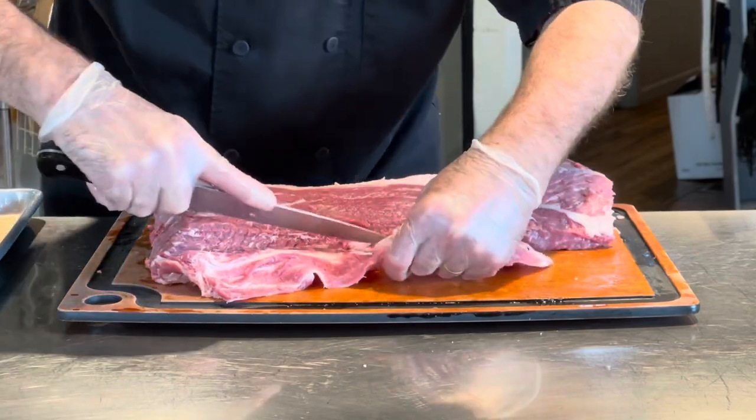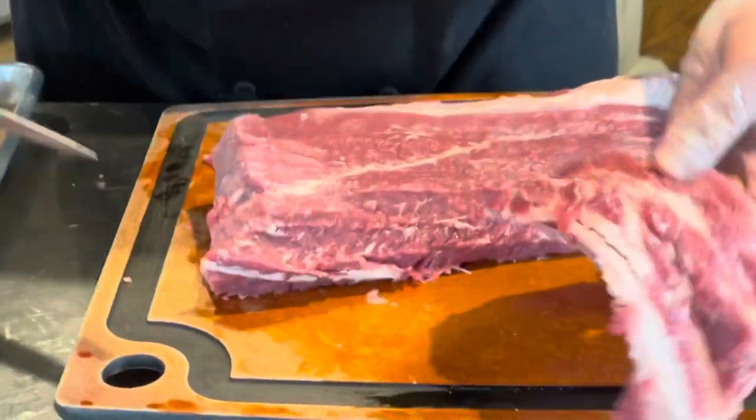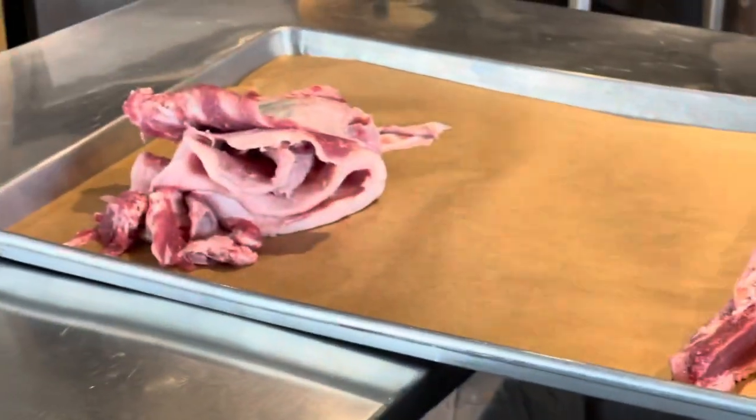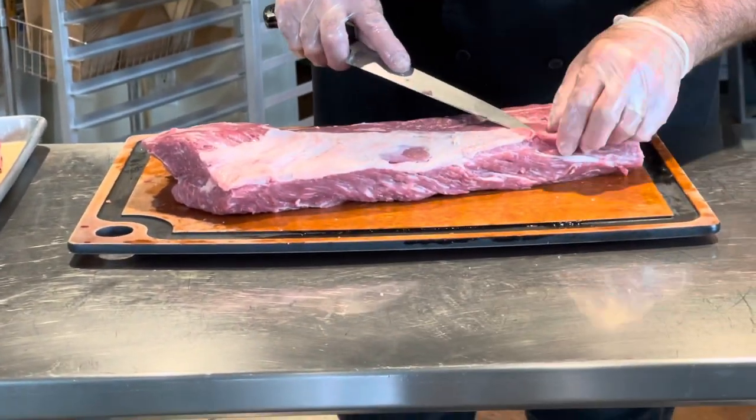You can see I've left very little meat on this fat, which is good. That's all the non-usable stuff. Turn it over again — I'm going to come on the other side. You can see the benefit of a sharp knife.